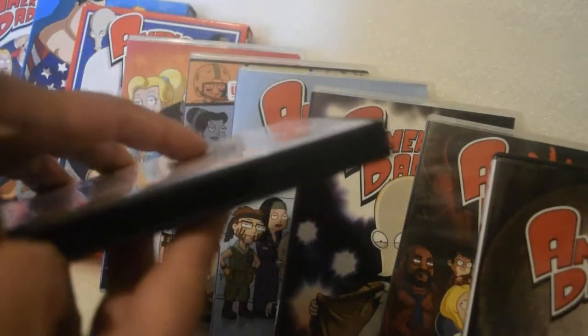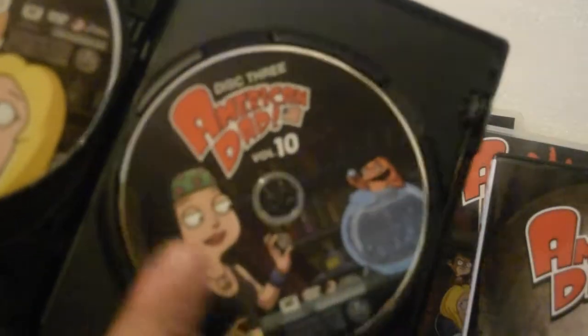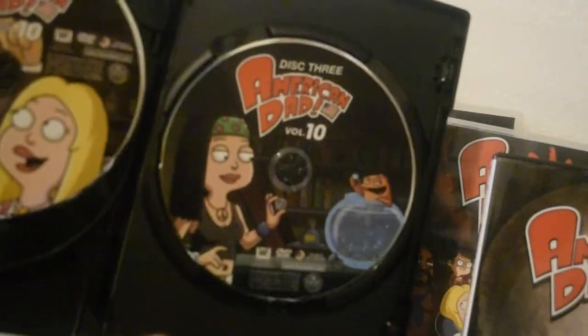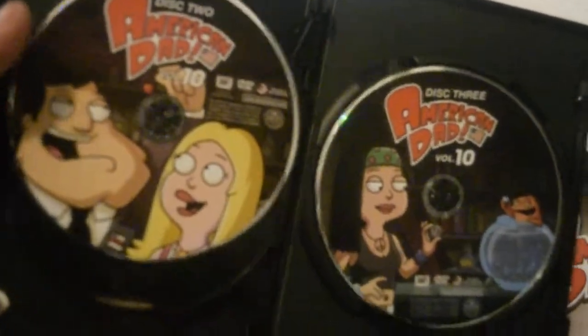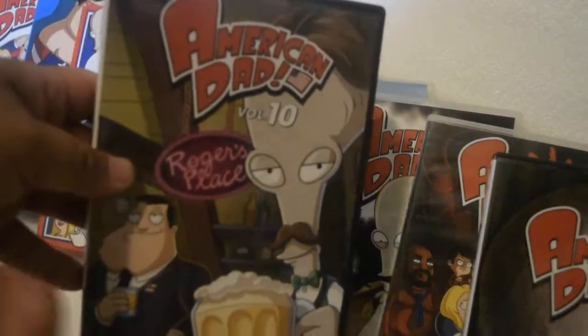Okay, first I'll open it up — disc one, disc two, and disc three. So far so good. I don't have any barcodes on mine.